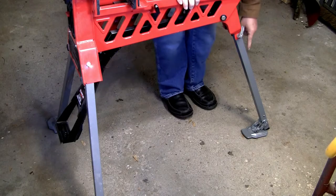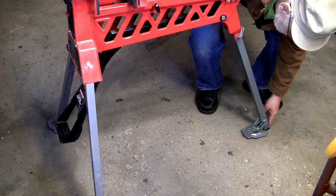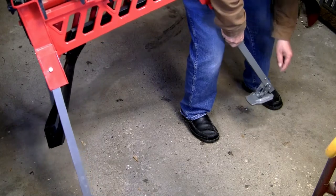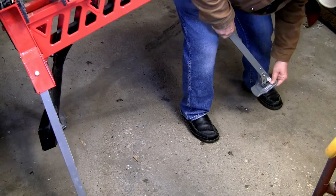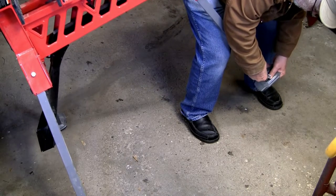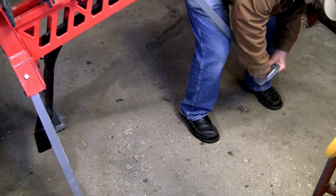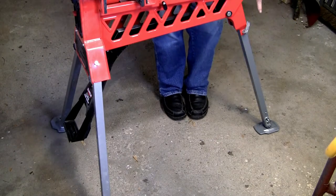If we take a look down here, you can see that the leg is sitting almost on the foot pad, almost on the ground. You can adjust that by opening this cam, and it will lock into place. There we go — now it rests on the foot pad.